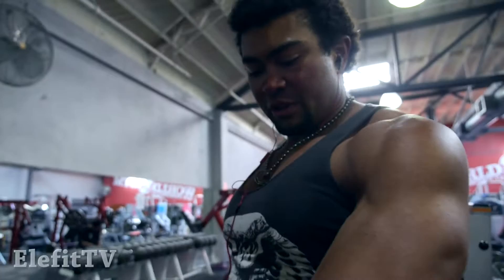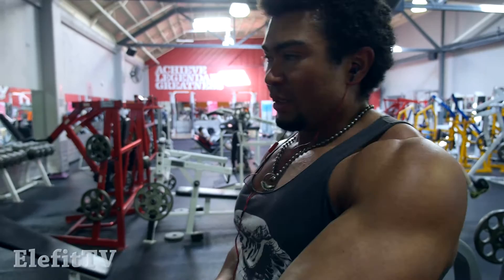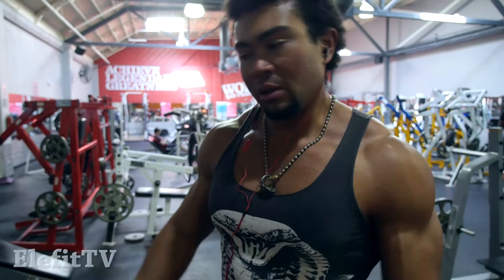You probably didn't notice this, but I turn my hand in as I'm pulling up, and it gets the lats a lot more involved. If I turn my hand neutral, it starts to work the rear delts a lot more. Nothing wrong with working rear delts, but I want to make sure the lats get involved as well.